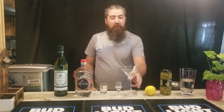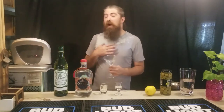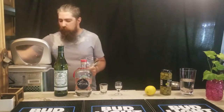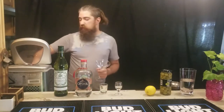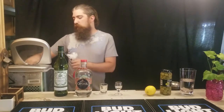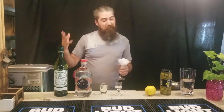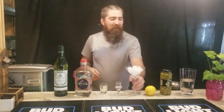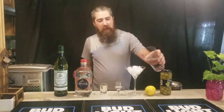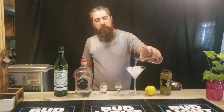Speaking of martinis, that's actually what we're making today. I'm excited because I really love martinis. They're one of my favorite cocktails in the world, mostly because I love gin, and it's actually really interesting to see other people's renditions of them.